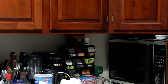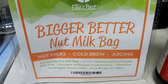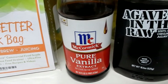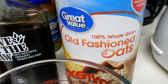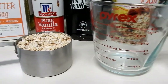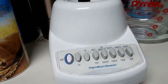I've got a nut milk bag, which can be found on Amazon. I have some vanilla extract, agave in the raw, and of course our oats. I have a blender and some different measuring cups. I already have one cup of oats measured out and ready, and we'll be making one quart today.